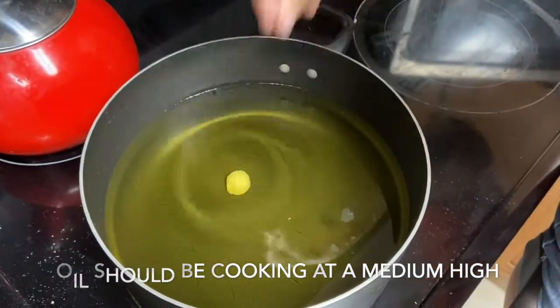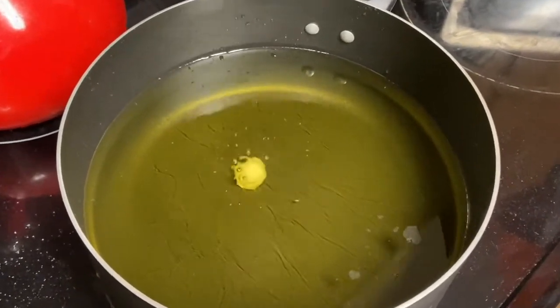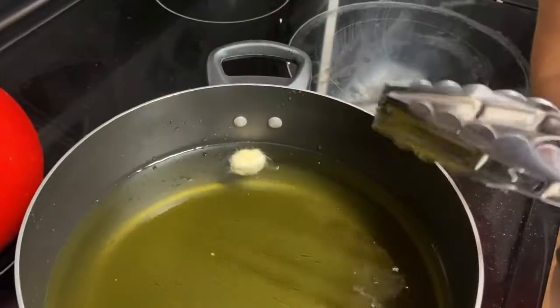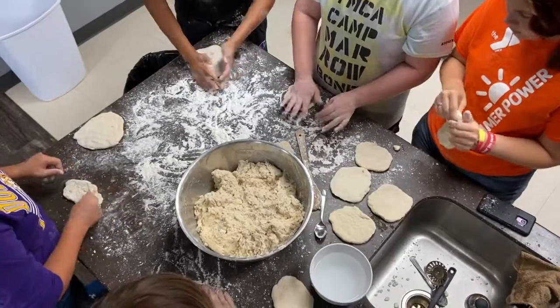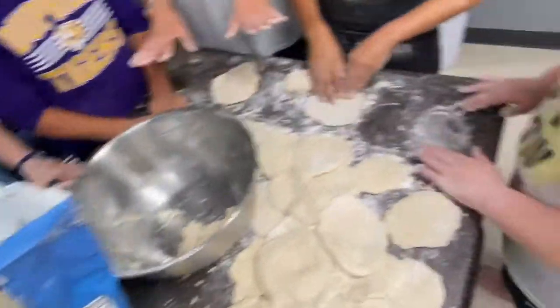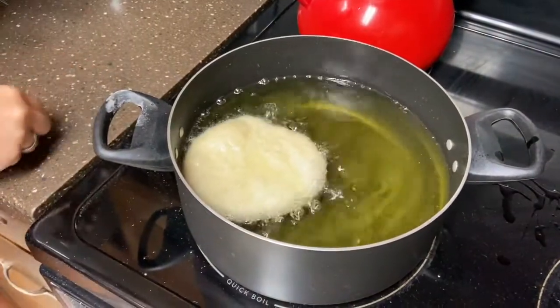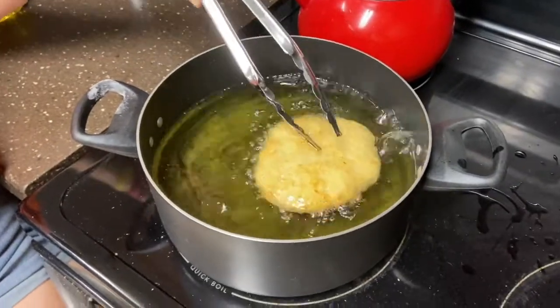Amber is about to put something in there — we're checking the oil to see if it's ready. It's almost ready. Medium high. Once the dough you use to test the oil has been cooked, you can now put in the other pieces of dough. You flip it when it's starting to turn a golden color. And I like to do it back and forth so it gets evenly cooked in the middle.